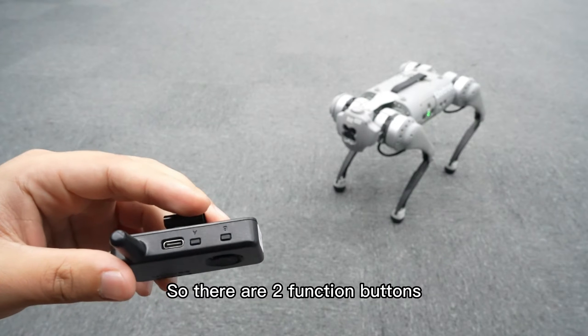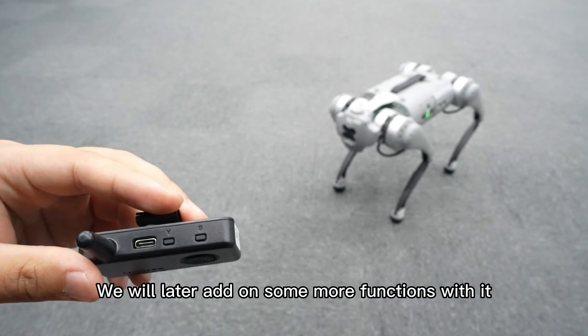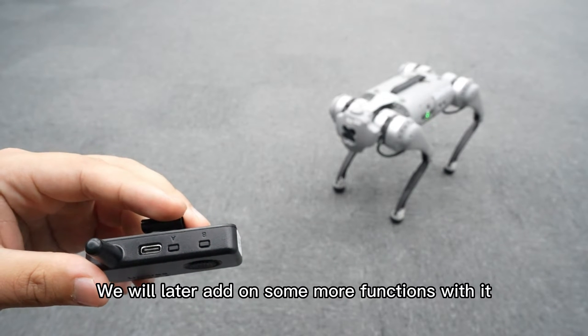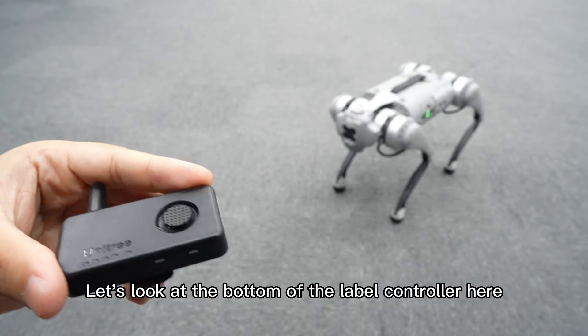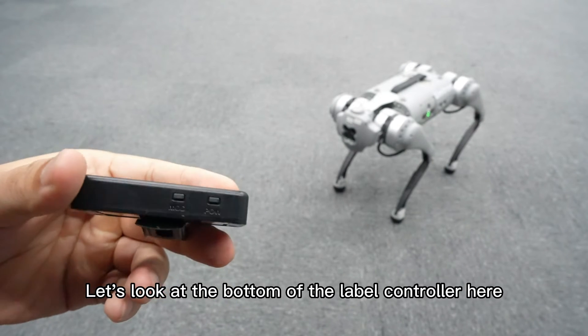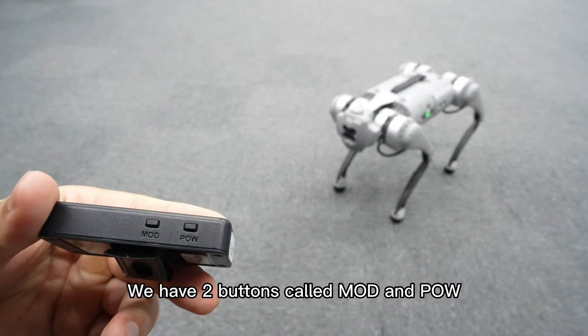There are two buttons, two function buttons. You can ignore them for now — we will later add on some more functions with them. Let's look at the bottom of the label controller here; we have two buttons called mode and power.